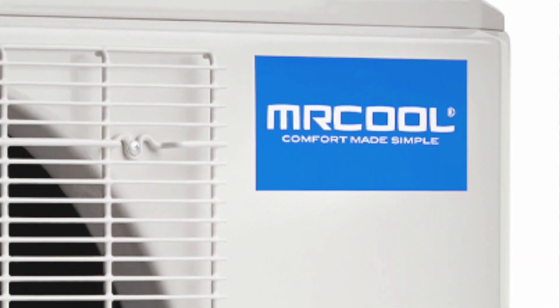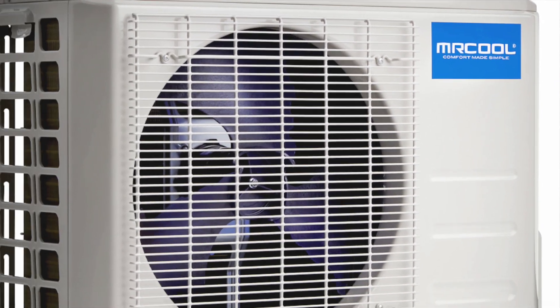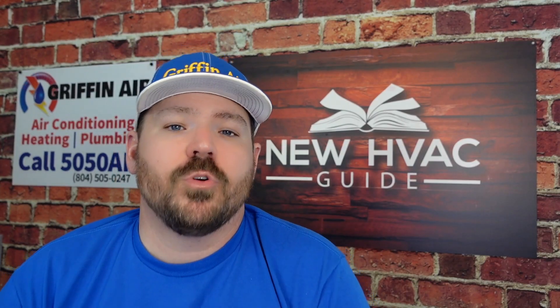Are you thinking of buying or installing a Mr. Cool heating and air system in your home? We're going to do a quick overview — some things I think you should be aware of before you make that purchase.